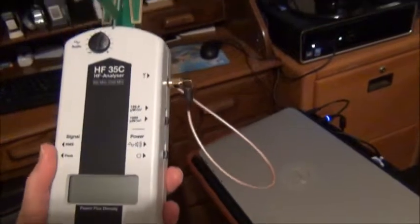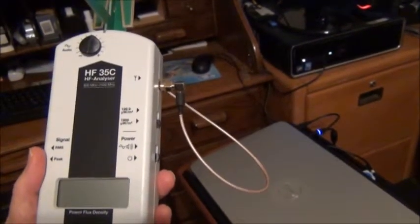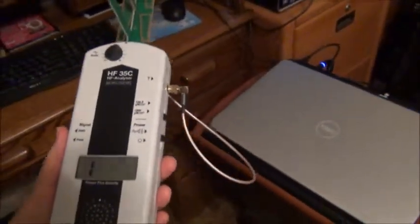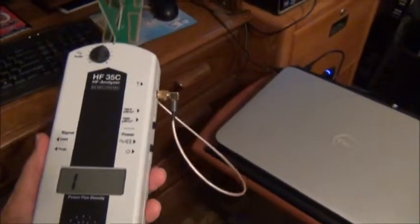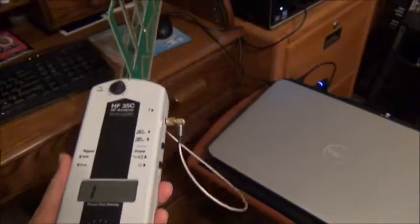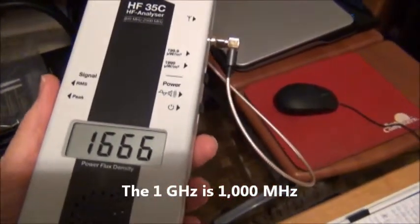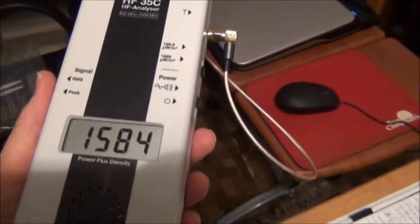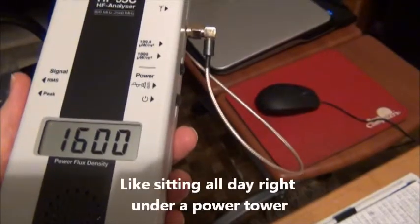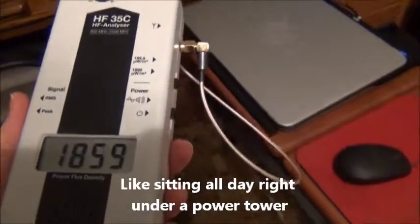I've got it on the least sensitive setting, so I'm going to turn it on now. Okay, what you're hearing is the radiation field. I'm sitting here at the computer all day long, and that 1 is actually a gigahertz, which is 1,000. Now it's 1,716 — that's 1,000 plus the 600 — and it could get up to 2 gigahertz.